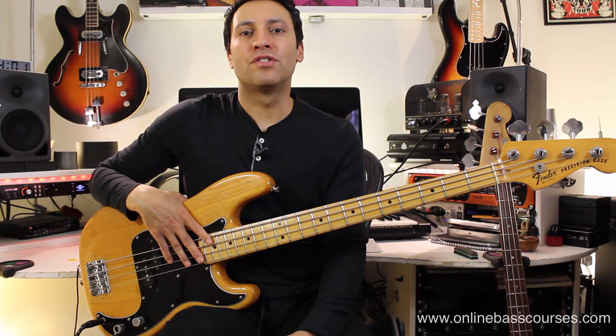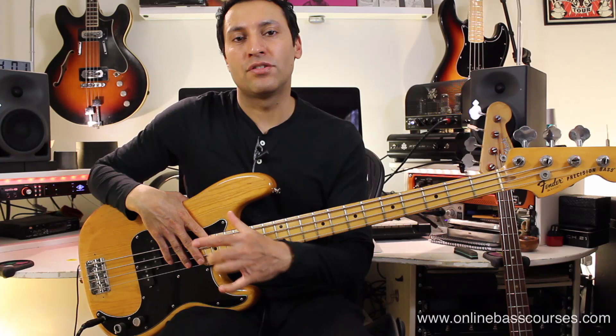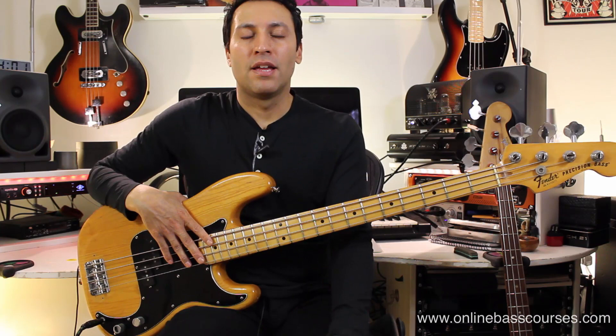Hi there, Dan from OnlineBassCourses.com. I recently did a video on the Fender Jazz bass and how to get a wide variety of tones from that. That bass has got two pickups and that just makes it more versatile really than a P bass.